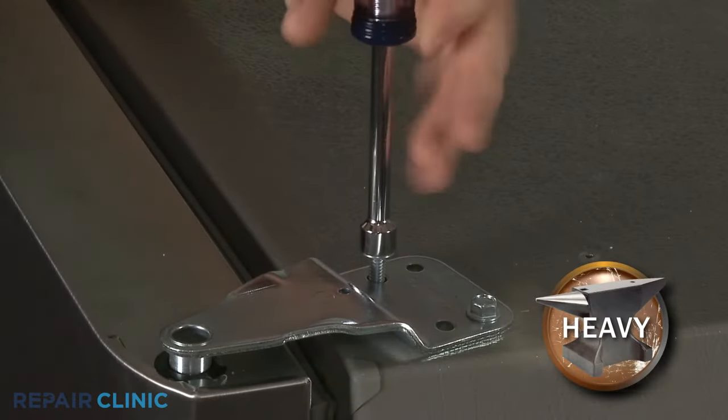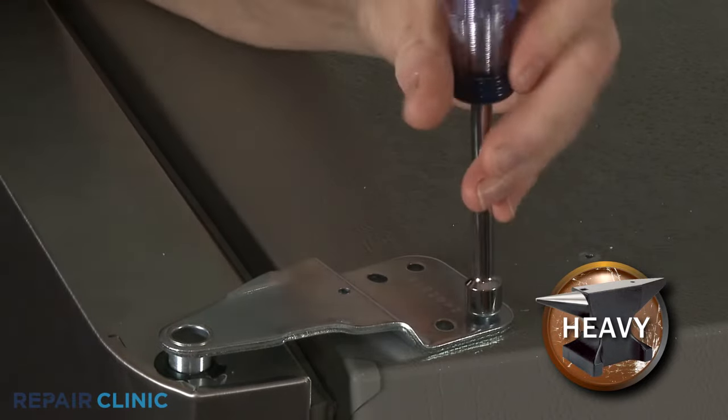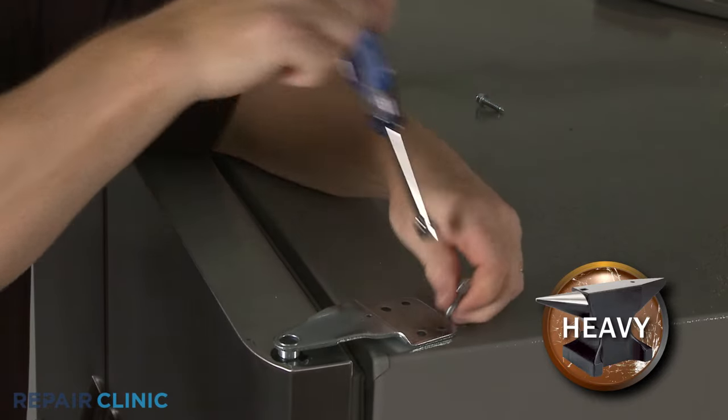Support the door and use a 3/8 inch socket or wrench to unthread the two mounting screws securing the hinge. Lift the hinge straight up to remove.